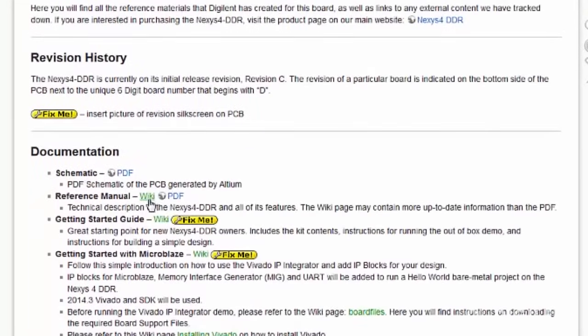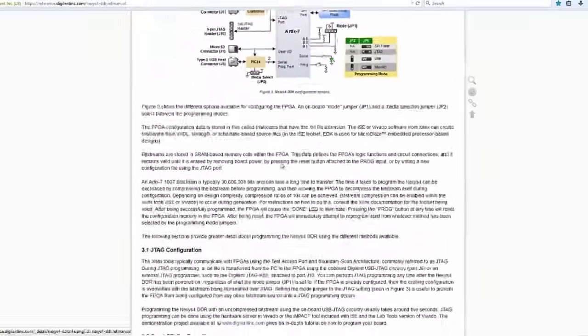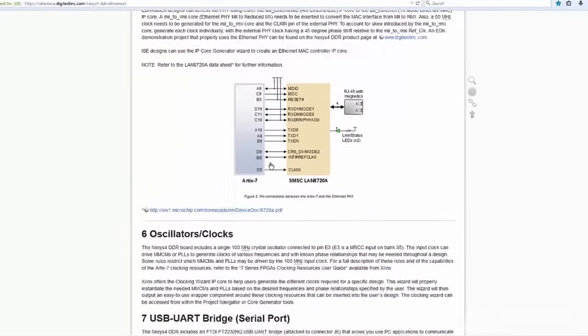All the documentation and example projects available for the Nexus 4 have been ported to the Nexus 4 DDR to maintain the same level of support. All these materials, including the migration guide, can be found on the Nexus 4 DDR wiki page. We hope you'll give it a look and feel free to post any questions you have on our new platform. See you next time!